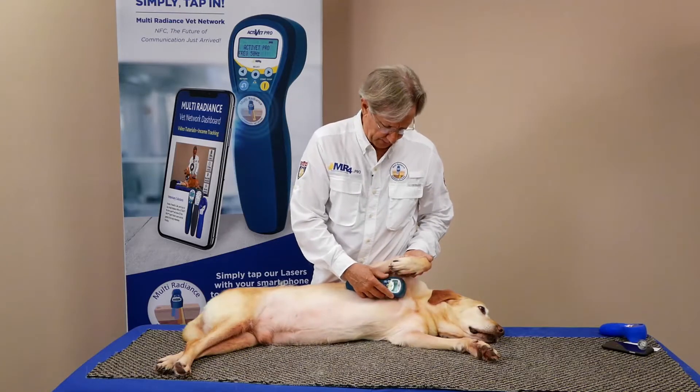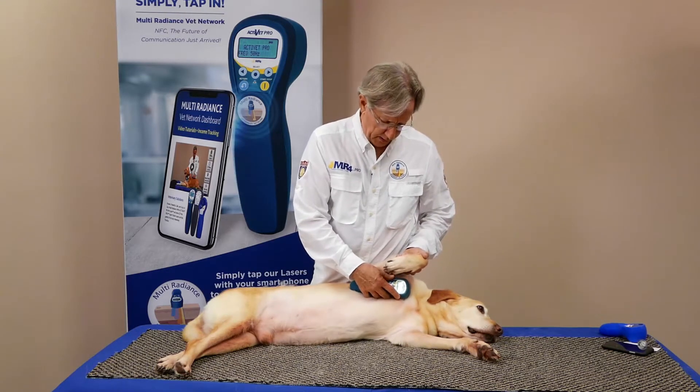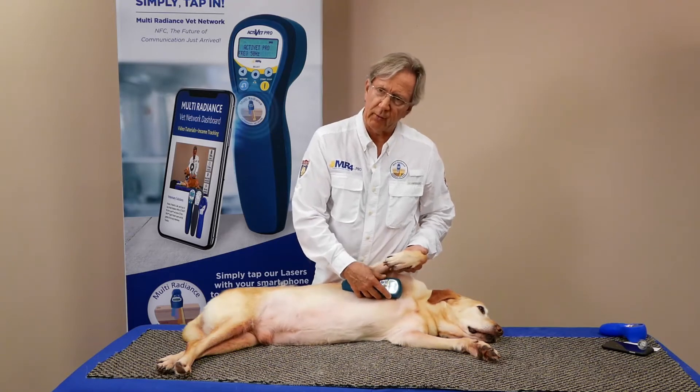You don't have to do it fast, just apply a fairly firm amount of pressure just to compress that lymph node and facilitate that drainage of fluid, and that's going to help reduce that swelling very quickly.